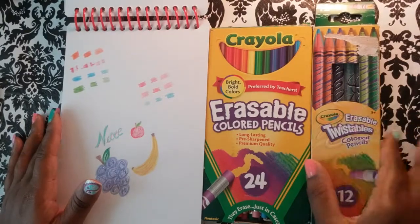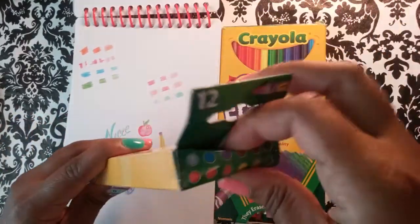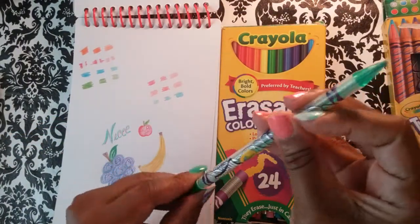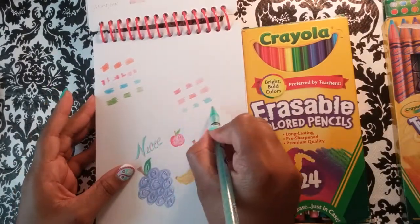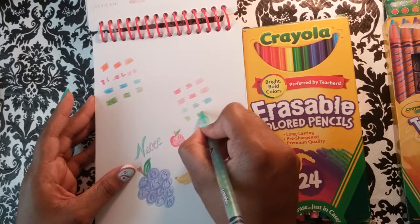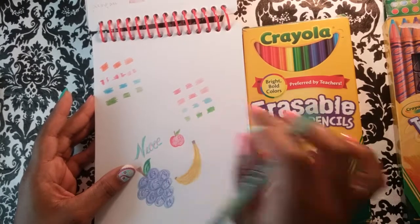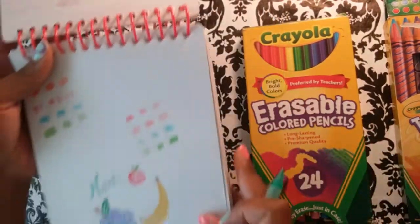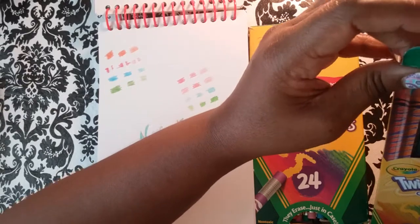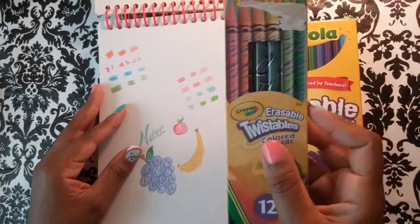The erasable twistables are horrible. They are so waxy and the color payoff is bad — they wouldn't even work in one of my coloring books. This is light pressure: very waxy. Medium pressure: very streaky. Hard pressure: yeah, that's horrible. I would not repurchase these. I've heard people say they like the regular Crayola twistables, and those are probably great, but the erasable ones are super, super waxy.